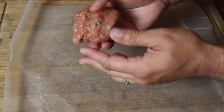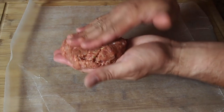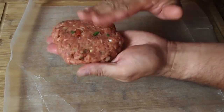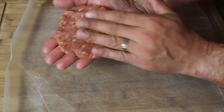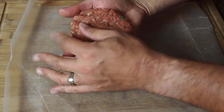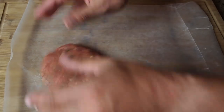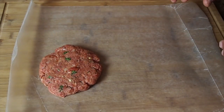Next step is to form the patties. Definitely not rocket science — I'm just going to take the meatloaf mixture, make it into a ball like a meatball, and form it into patties. Make them as big or as small as you want. Now if you're using these planks, you're going to be limited to how big the planks are, so that's something to think about. I'm just going to continue making these and I'll meet you out at the grill.